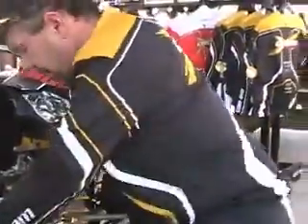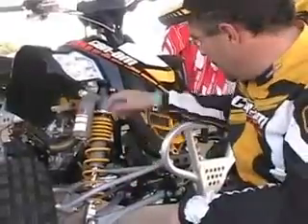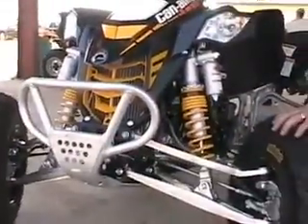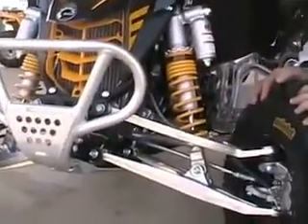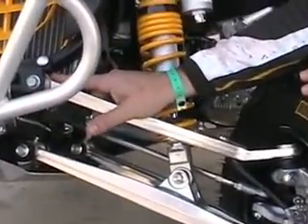Are the A-arms different for 2009? Yes — what we're dealing with here is this new plus-two chromoly A-arm, available just on the MX version. On the XC, we kept the forged aluminum A-arms, and what sets it apart is that it's caster adjustable up on the top.